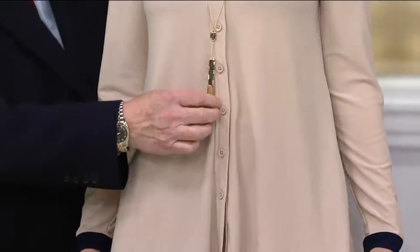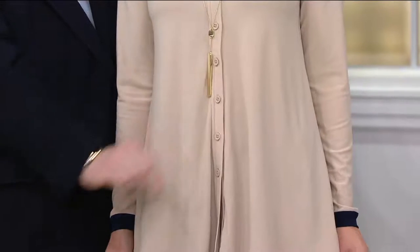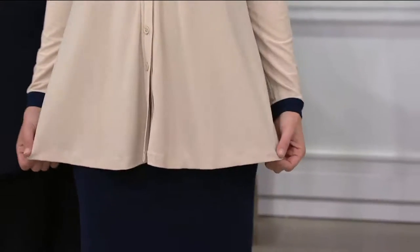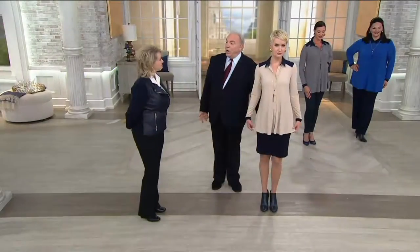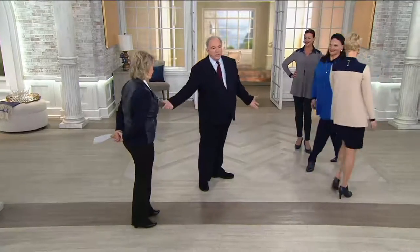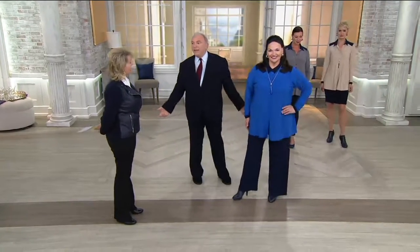Amanda has it on with my bar necklace that's just now back in stock — we reordered it and brought it back in the new rose gold. This is how you wear it to work; you could have jeans on with this or leggings and she's comfortable all day. And then Maria has it on with my moss crepe navy pants.